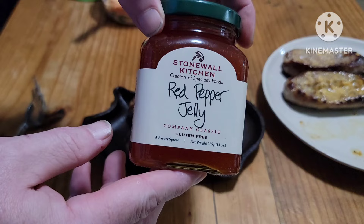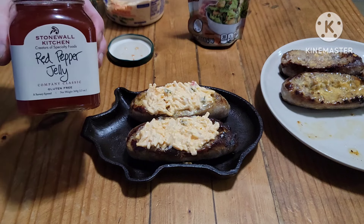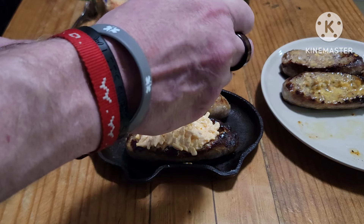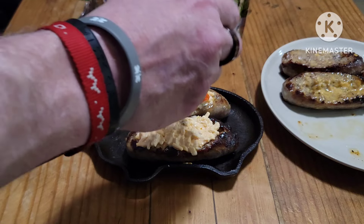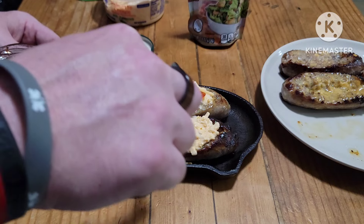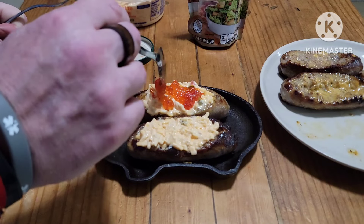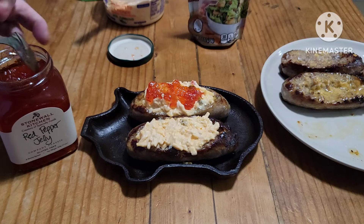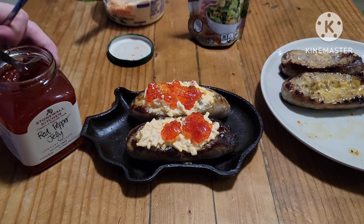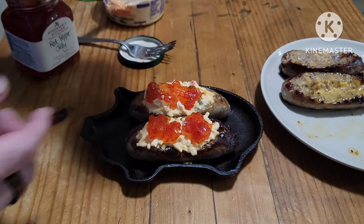Now I'm going to take some hot pepper jelly. I usually use the jalapeño jelly but I'm all out, so this red pepper jelly — really good. I want to put that right on top and use my fork here to kind of spread it out a little bit. I can use a little more. Top with a little bit of real bacon.